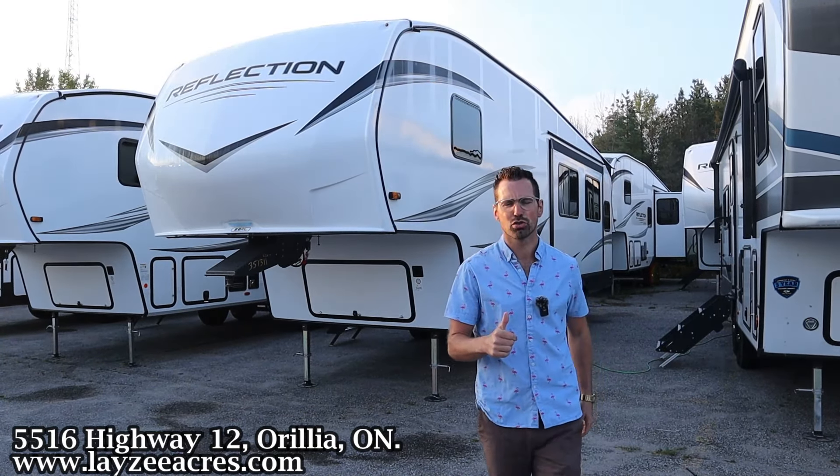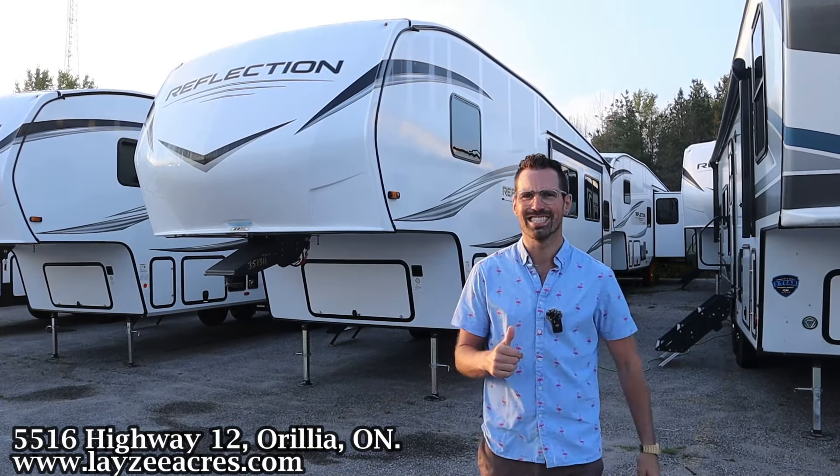Greetings and salutations folks. I'm Josh from Lazy Acres. Thank you for tuning in. We are saving the world here one trailer at a time.